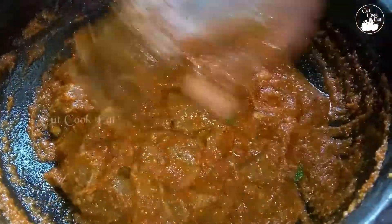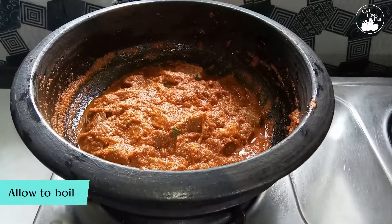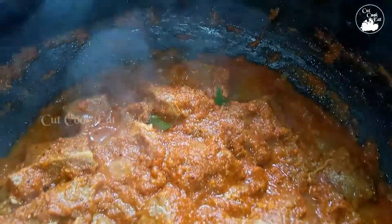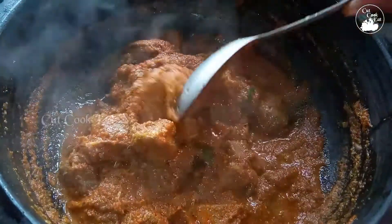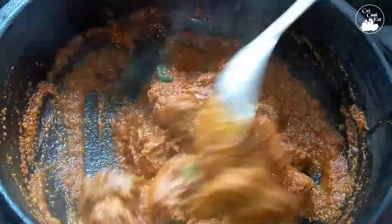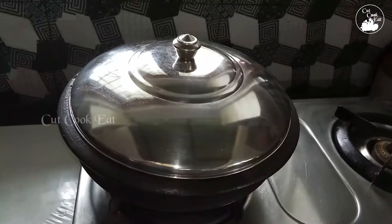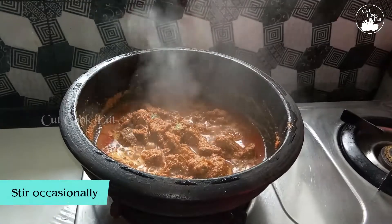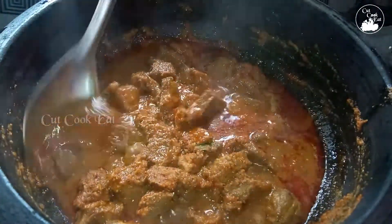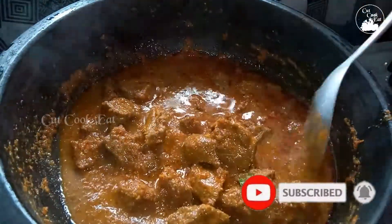Now we'll go ahead and prepare. Let's put it together. Now we'll roll it. I am going to make a mix of the fish and it cooks for a few minutes. Now we are going to make a portion of rice and cut our fish. I cannot cut the rice for the beef but it is also not the butter, so I will cut it out.